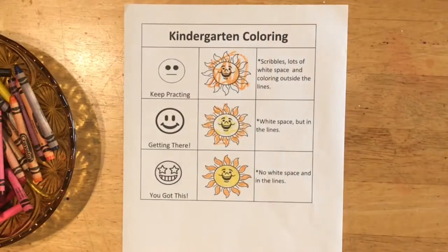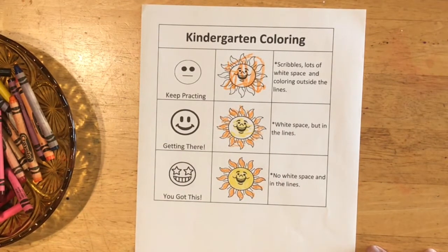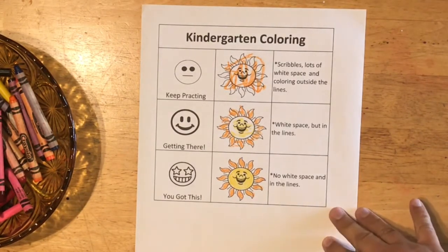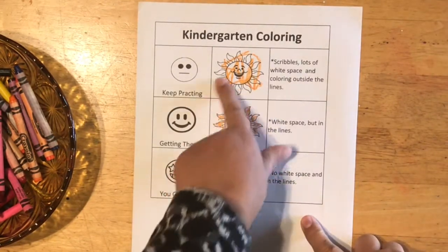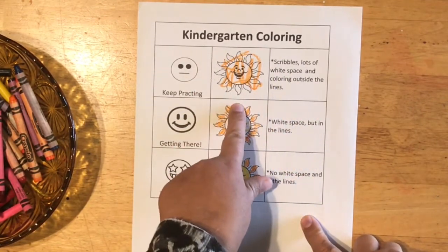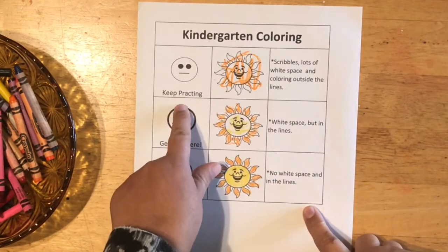The first thing I want to talk about is this little kindergarten coloring chart and it can give you a guide on where you need to be. Maybe you haven't colored very much and you're still learning how to control your crayon, and you have coloring that looks like this — it has lots of white spaces and it's outside the lines. So that means you should keep practicing.